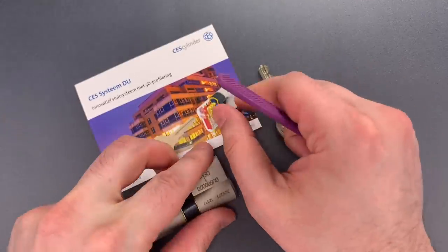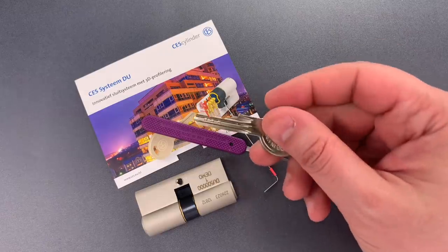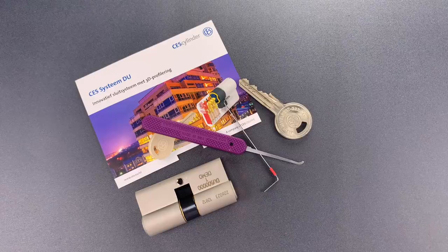As you saw, this really wasn't that challenging to pick, even with the extremes in the key bitting. If you're a picker and that result is surprising to you, I really encourage you to check out video number 82 — I think you'll find it useful.